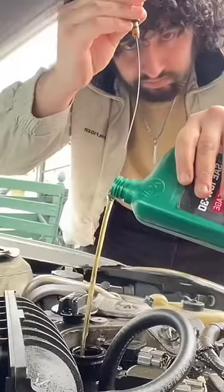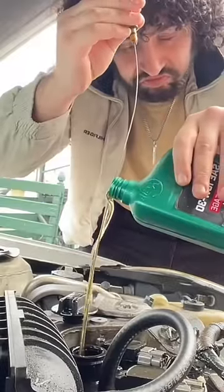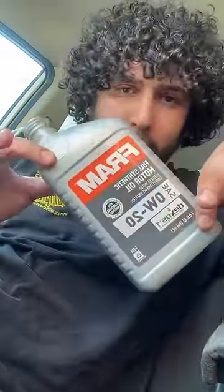Place the bottom of the dipstick inside of the oil reservoir. Because the oil is so viscous, if you pour it on the dipstick, it'll guide it straight into the hole.